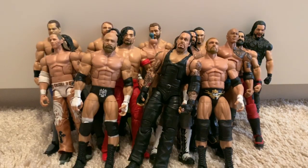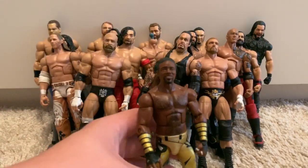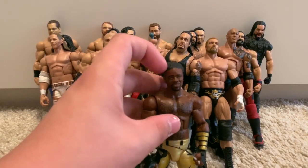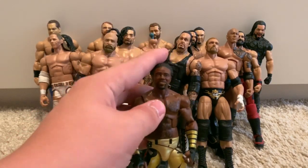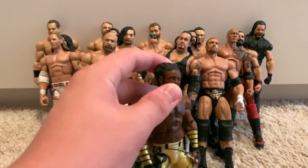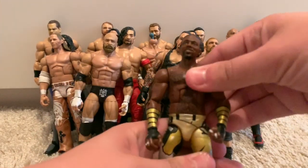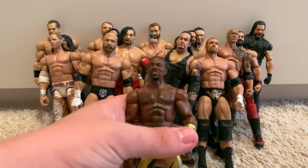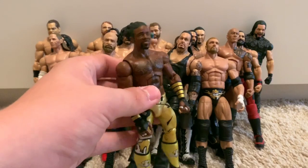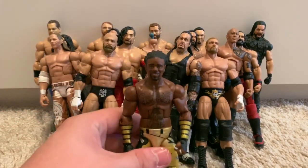My final Elite in my collection is the fix-up Booty O's Elite Xavier Woods. I hated the fact that the head scan was so heavy on the original — it was all spiky and wobbled constantly on the neck peg. So I bought a basic Xavier Woods and switched the head, so now I've got a normal week-to-week Xavier Woods instead of a special occasion one.